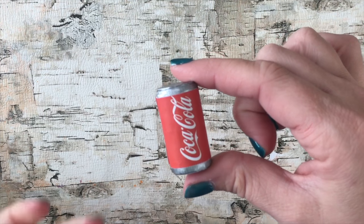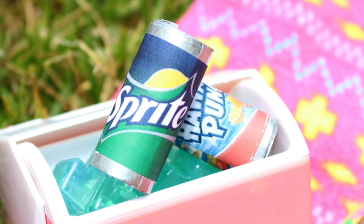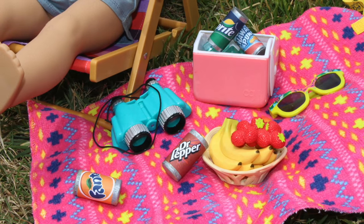Now you have your American Girl size soda cans. These are perfect for beach trips or your pool parties. Leave us a comment with your favorite flavored drink.